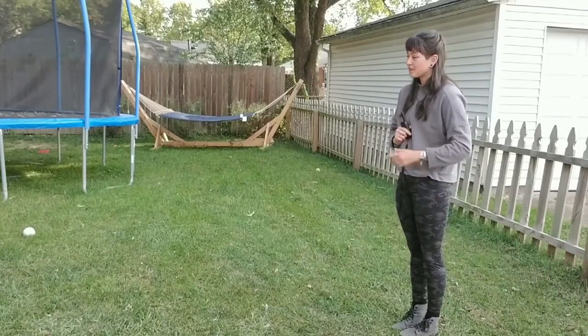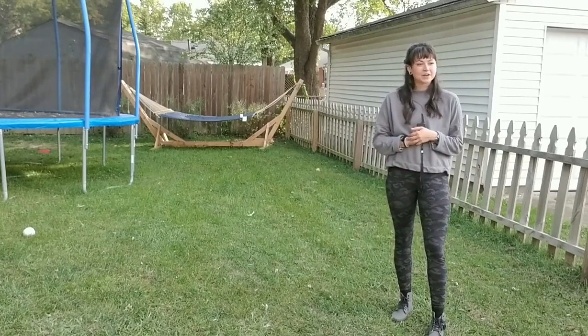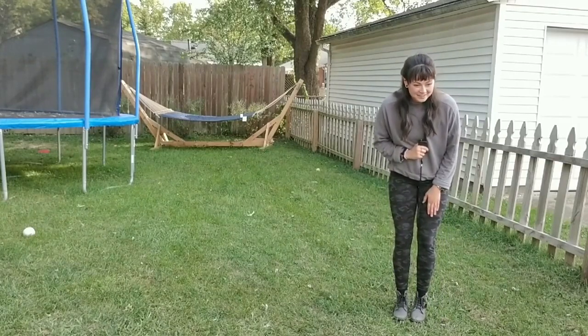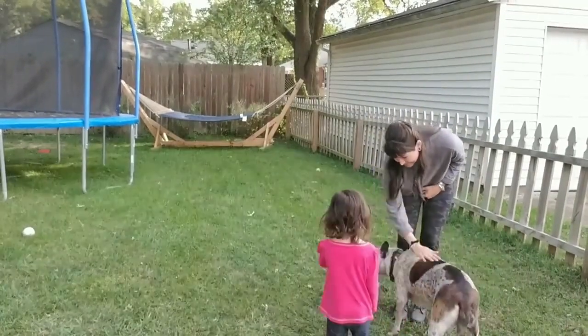Then she goes away again and I told her to go follow the baby. Once she wasn't with the baby anymore, I tried to call her back — look at how much quicker she comes this time. I didn't ding her, vibrate her, anything. So I'm really proud of the progress that she's making.